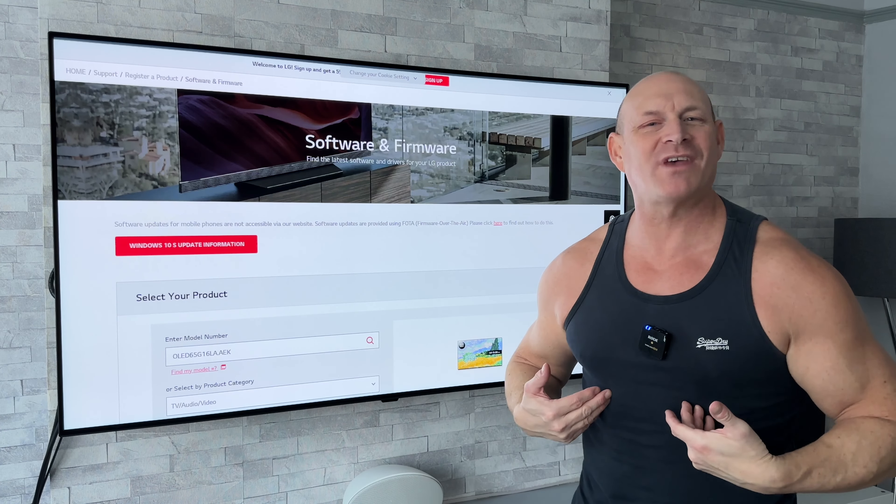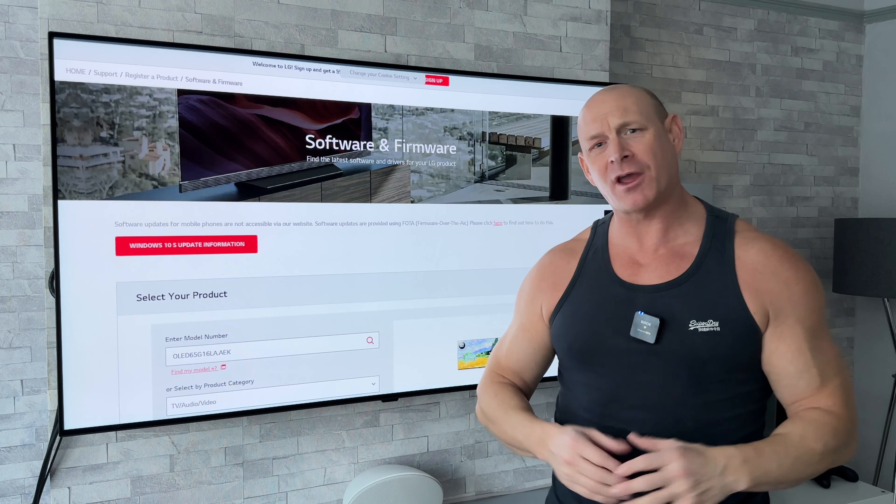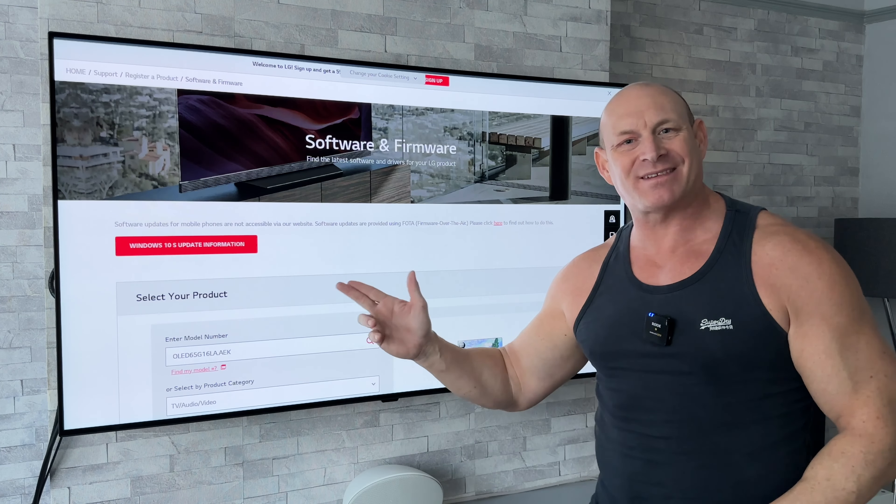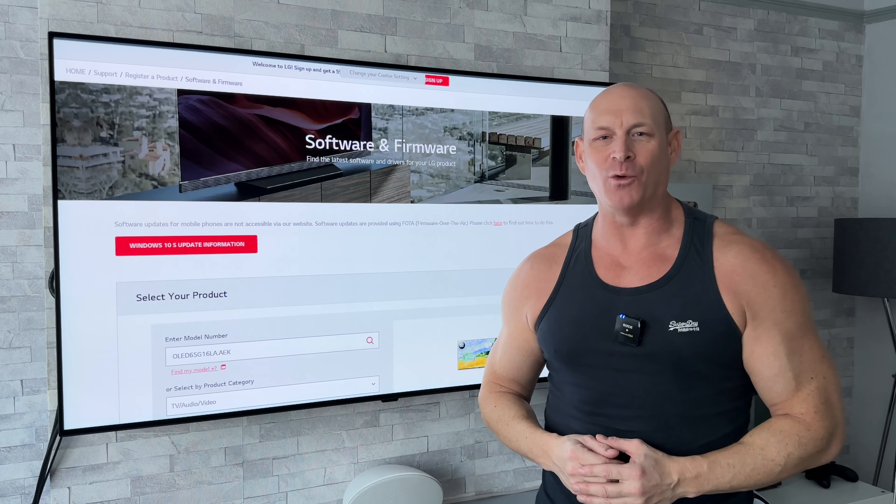What's up guys, how you all doing? I'm Paul the Tech Giant and welcome back to another video where today I want to talk to you about the latest software update for the LG C1 and G1 OLEDs.